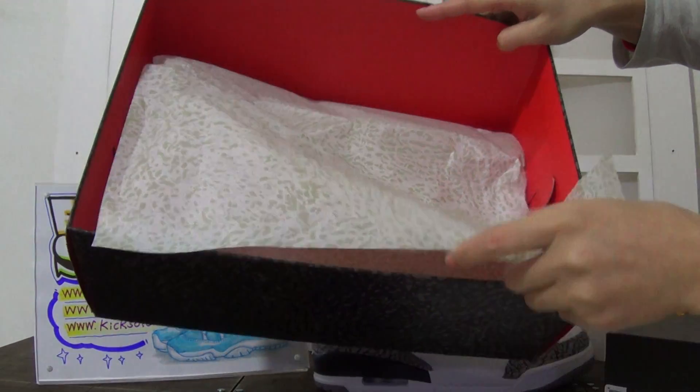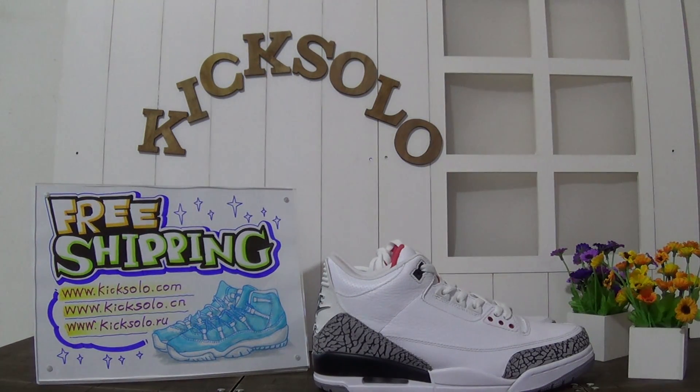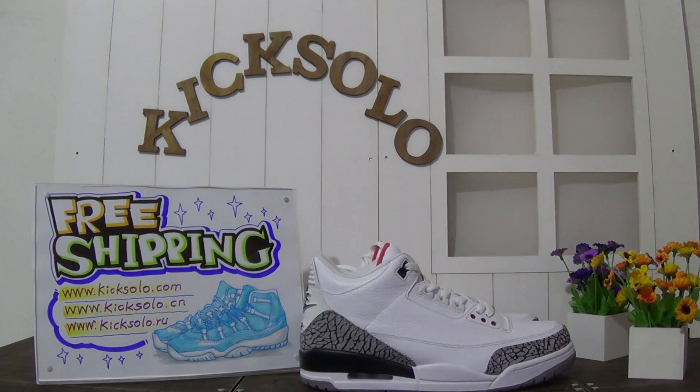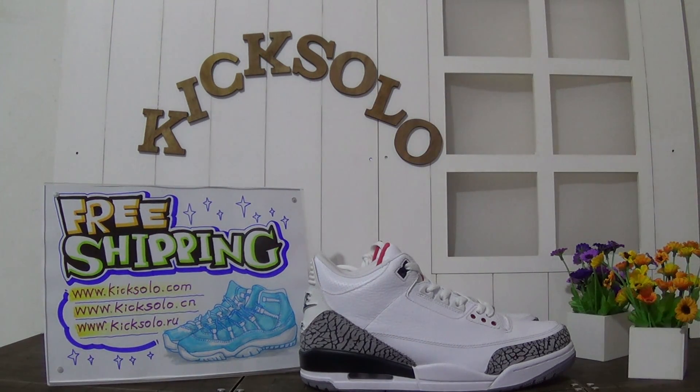There is also paper inside - the inner of the box is totally black color. That's the whole details about these shoes. If you like it or want to make an order, please go to kicksolder.com, kicksolder.cn, or kicksolder.ru to check. I'd really appreciate if you leave a comment on my channel about what you think of the shoes, and please subscribe. Thanks again, see you next time, goodbye!